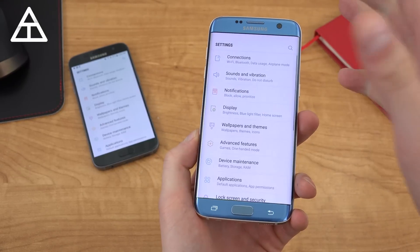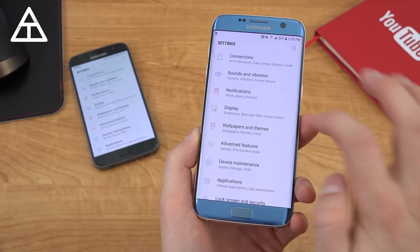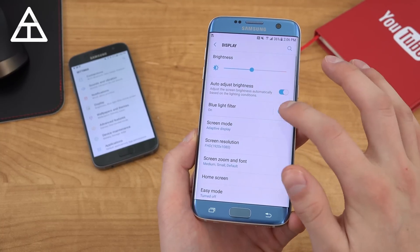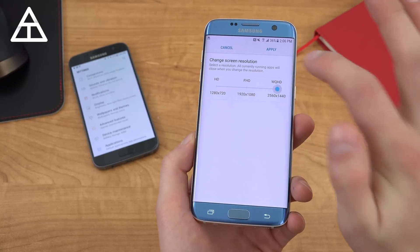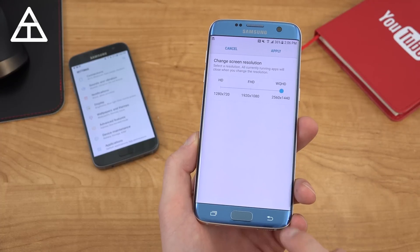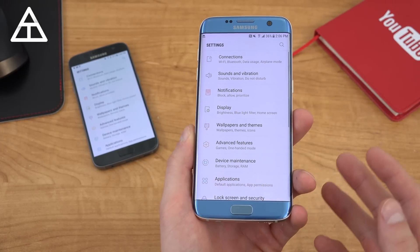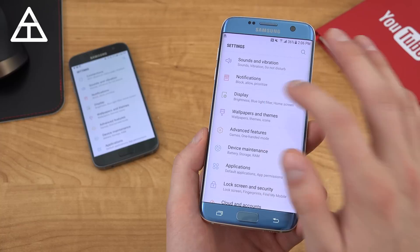Moving along, the settings app got a bit of an overhaul — a new look with things categorized a little differently and some new settings. Going into display, the blue light filter is there, and you can change your screen resolution on the fly. I'm on 1080p right now — let's apply it to 1440p. Battery life will be a little different and things will look better when the screen resolution goes up.